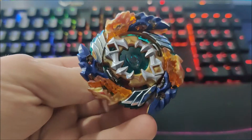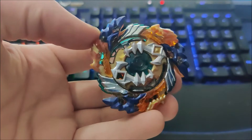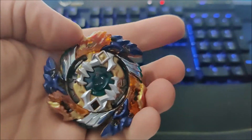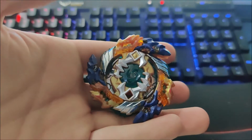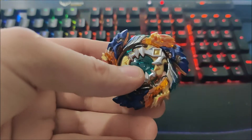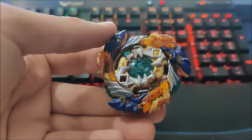This is my favourite Beyblade, even past the GT series — it's just such a cool design. I'm super excited for Mirage Fafnir now that we've got the announcement, and it's going to be another free-spin bay. Wizard Fafnir felt like it let the whole series down. I watched a video where this destroyed Wizard Fafnir 17-5, which just goes to show how good this is for its time.